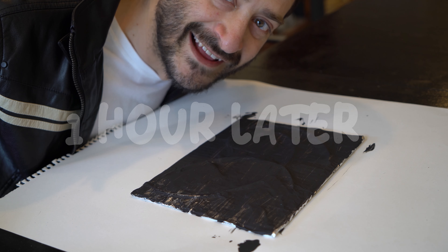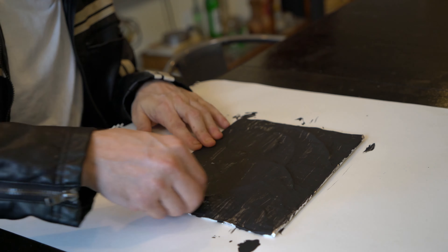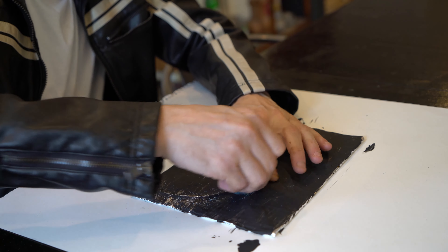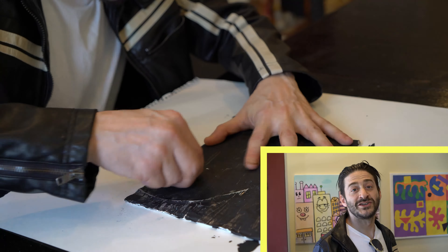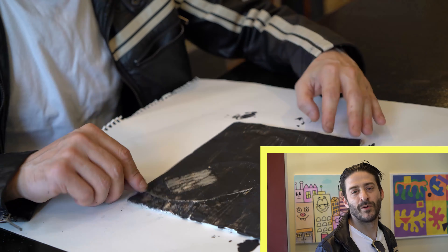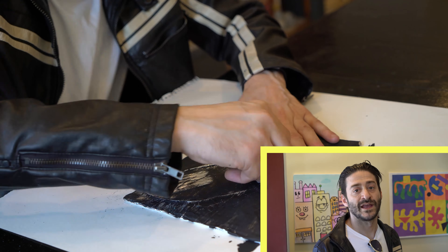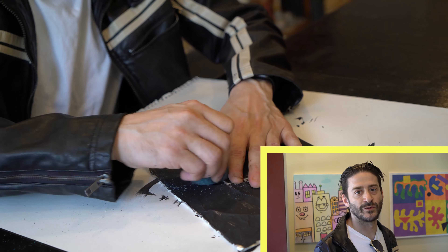Now that the paint's dry let's polish the raised parts of the panel. Once your paint is completely dry, take your Brillo pad and rub all the raised areas. It might take a little while but keep rubbing those areas until you can see the tin foil through the paint.